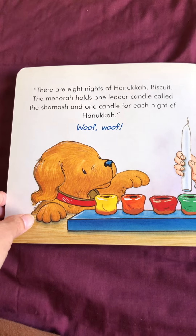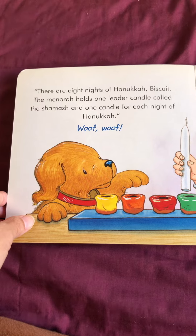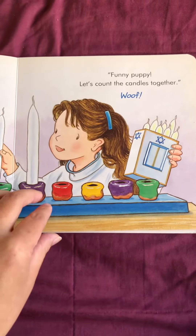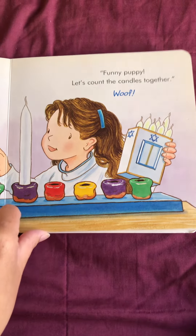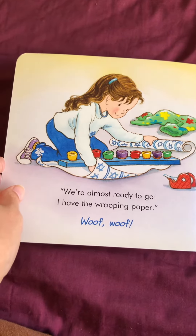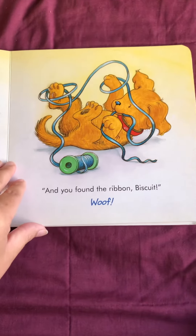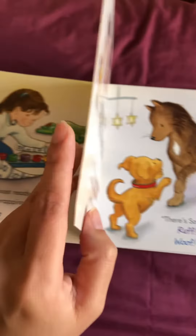The menorah holds one lighter candle called a shamash, and one candle for each night of Hanukkah. Woof, woof. Funny puppy. Let's count the candles together. We're almost ready to go. I have the wrapping paper. Woof, woof. And you found the ribbon, Biscuit. Woof, woof.